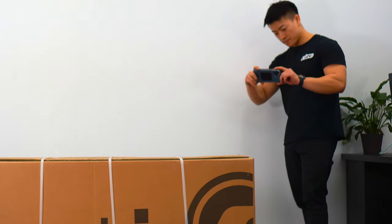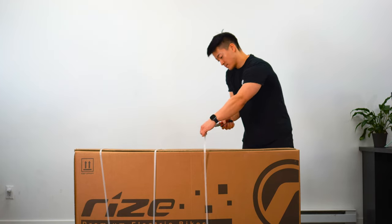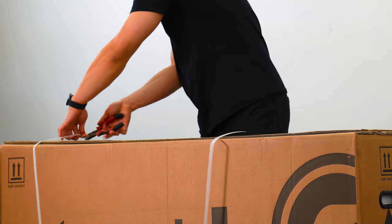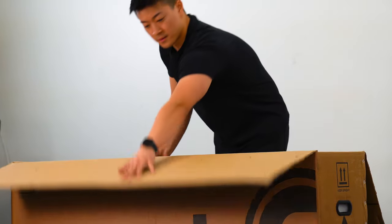Congratulations on receiving your Ryze RX bike. Prior to opening, please inspect your box. If you do notice any damages, please take photos. This is to support any claims in the event the product was damaged from shipping. Now let's open up our box and remove all zip ties and protective foam inside.